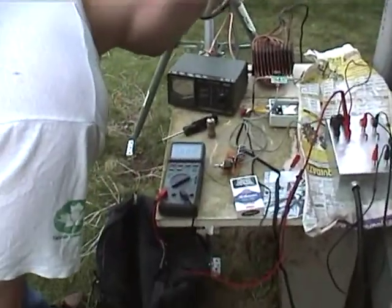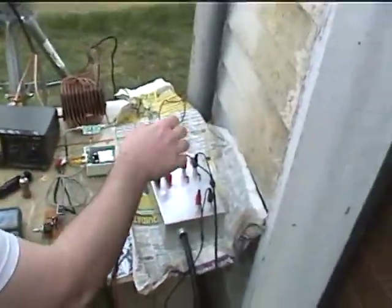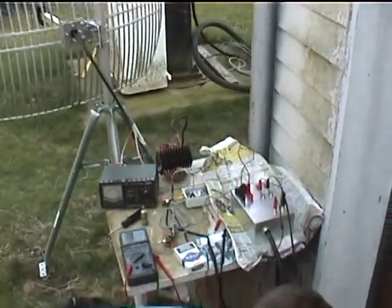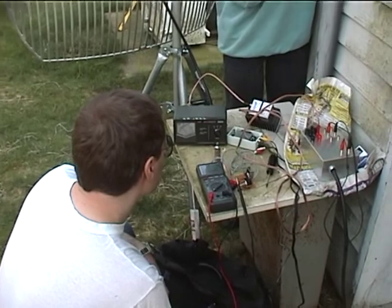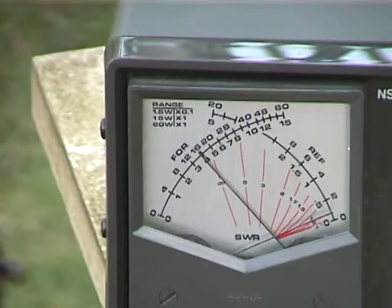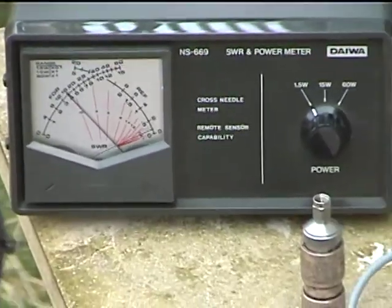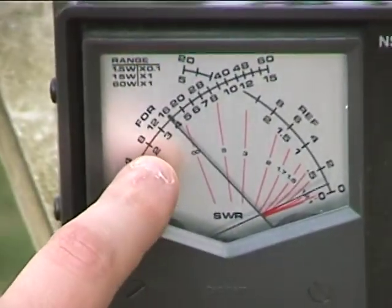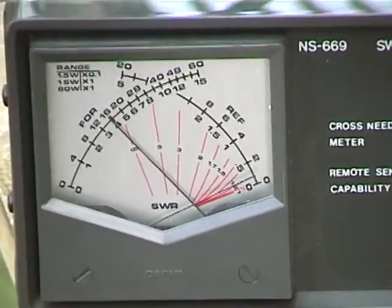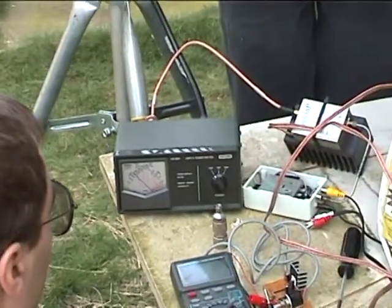I'm not getting any current on the transmitter. No, but I should be getting 180 milliamps here. Okay, the fuse is gone. I'll have to go get the bigger fuse. What's it rated at? One watt? Three watts. You need more power in. So what you're saying is we've got 400 milliwatts out? 400 milliwatts out right now. And are we cranked up? No, we're bypassed. So we're 70 milliwatts in, 400 out.